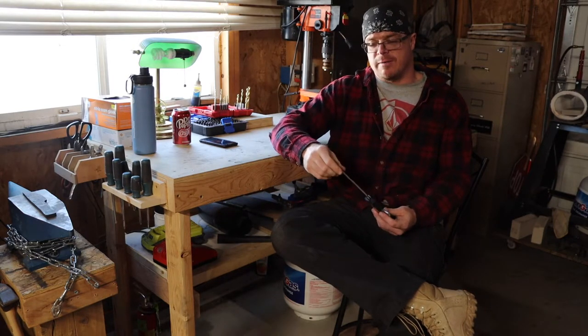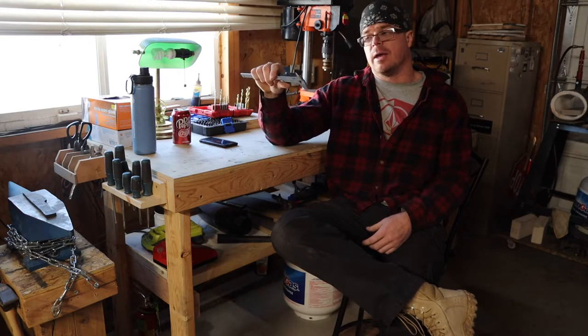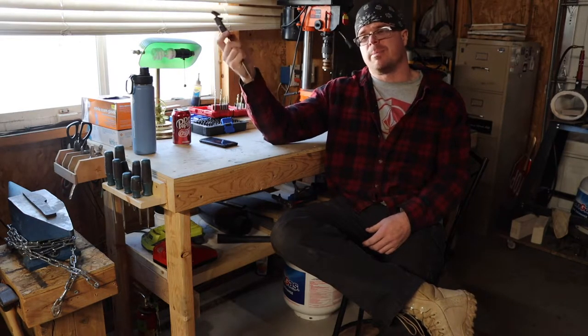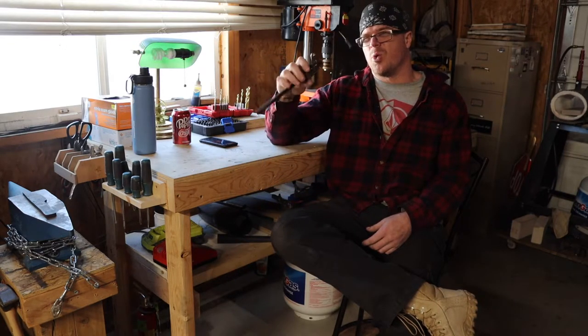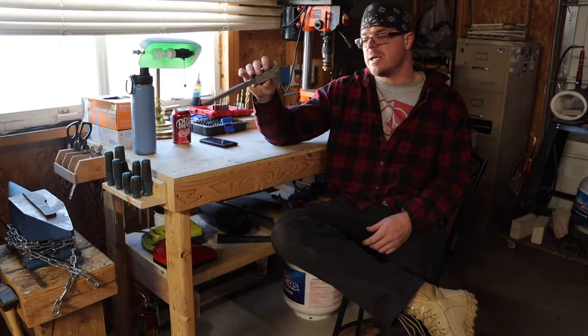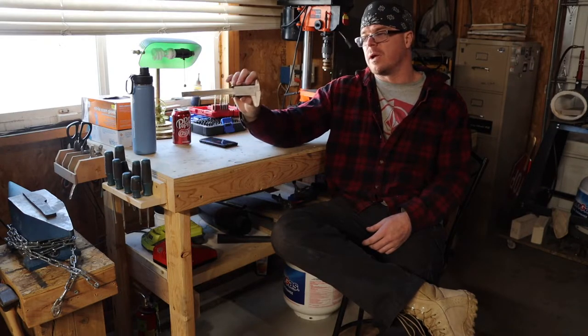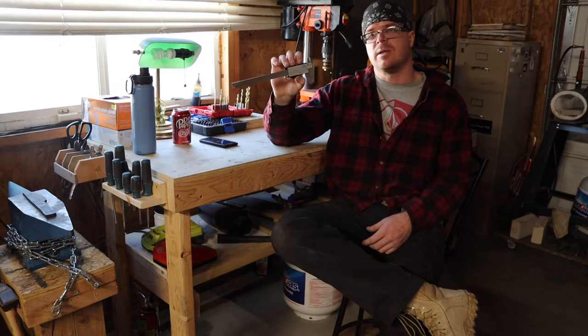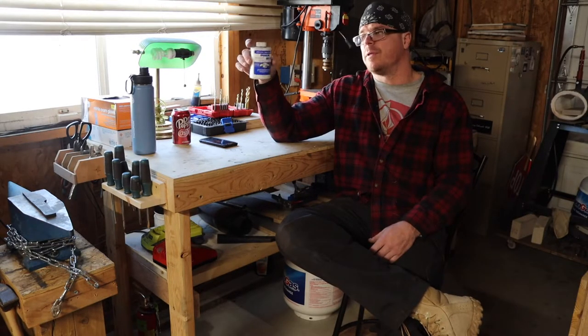The digital caliper — this thing is awesome. I use it probably every time I'm out in the shop. This particular one is Husky brand from Home Depot; I want to say it was around $22, but there are tons of them in that price range and they probably all work the same. I find this one to be very accurate. If you're getting into knife making and you don't have one of these, it's something you're going to want to pick up.